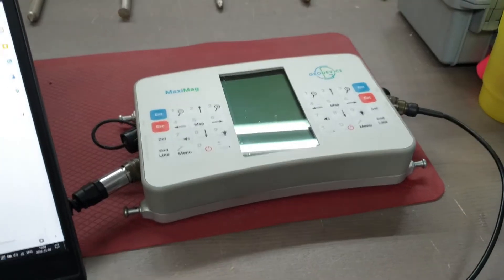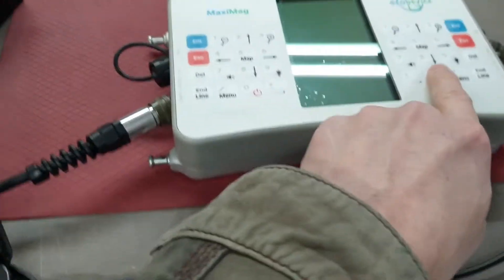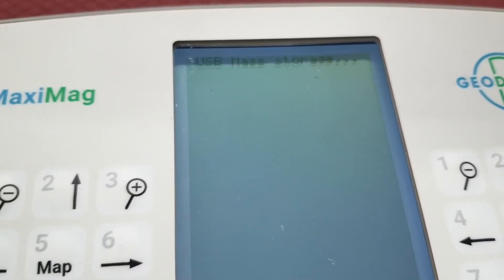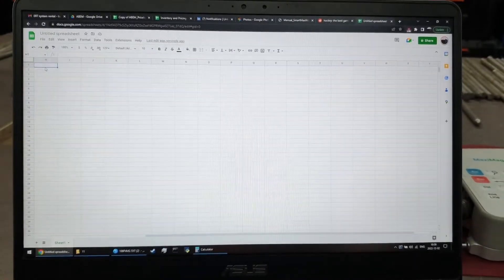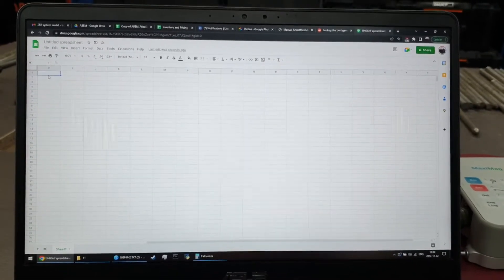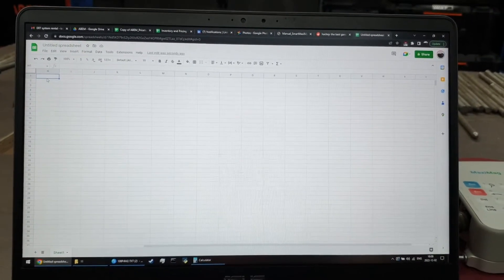Alright, last video — we are going to dump the data. To dump the data, the device needs to have a battery attached and the USB cable going to a computer. Then you turn it on, and sometimes it takes a moment — it will flash USB mass storage a few times. And on your computer, assuming you are running Windows, in a second or three you should get the file manager popping up.